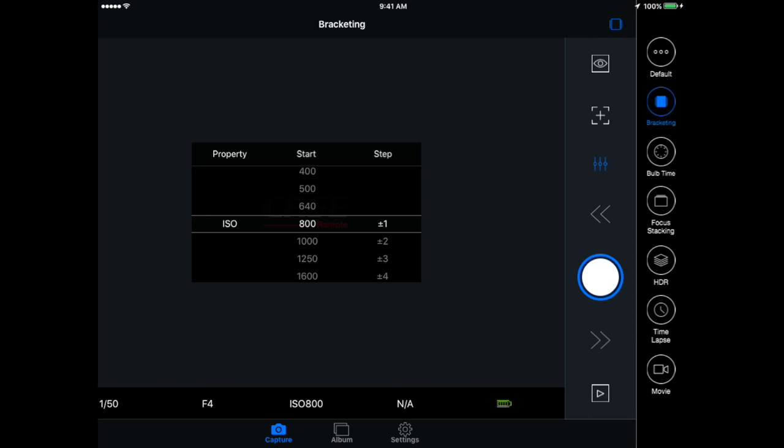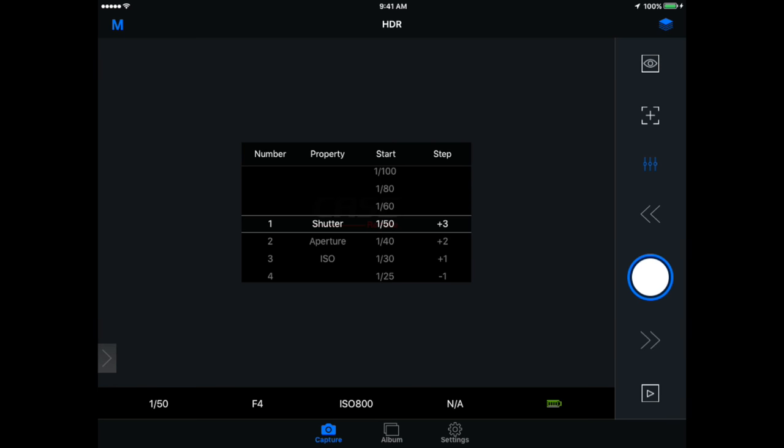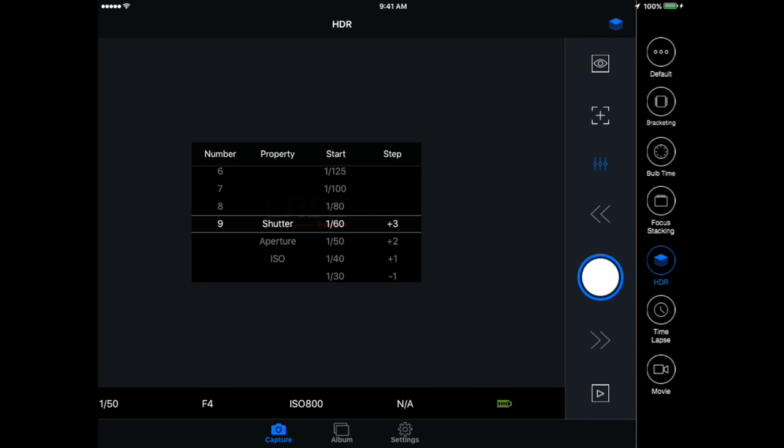Let's skip right to HDR — this is where most of you worried about the bracketing will be happy. You can set your shutter, aperture, or ISO to be the value that gets changed. Very rarely do I recommend changing aperture for bracketing, but shutter speed and ISO work well. You can set your start and stop points, your steps, and the number of shots it's going to take — very nice to be able to control that.